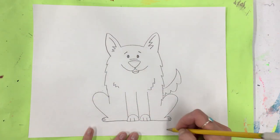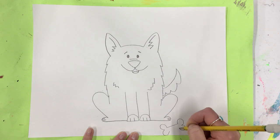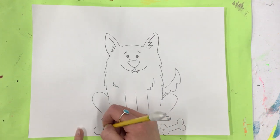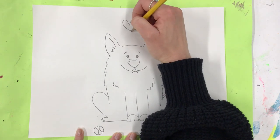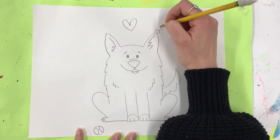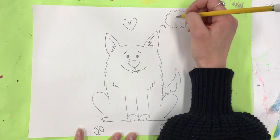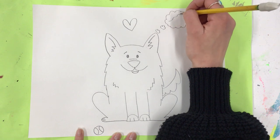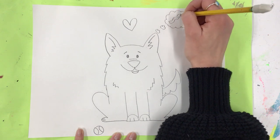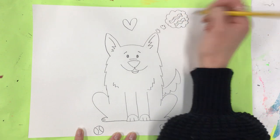You could add things in the background. Maybe he has a bone over here, or maybe you want to draw a toy. Maybe there's something in the background like a heart, or maybe he's thinking about something. What's he thinking about? He really wants that bacon you're eating for breakfast — he is dreaming about a piece of bacon!